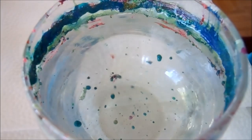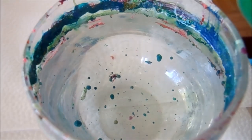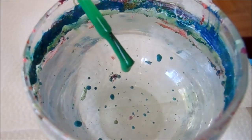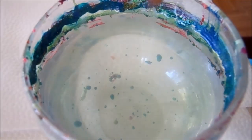Hi everyone, welcome back to my channel. Today we are working on another water marble, the peacock inspired look. I have five colors and I'm just going to go ahead and drop in all five colors twice to build my bullseye.